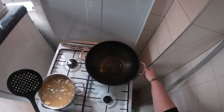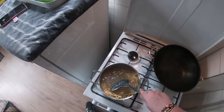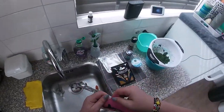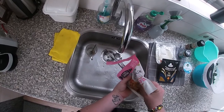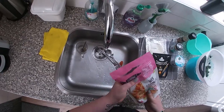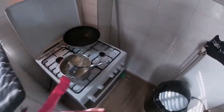I already have the oil in the pan. I'm going to take the shrimp — that's from the freezer, so it always has water in it. Very beautiful, no tail, perfect.